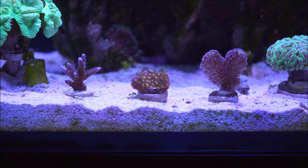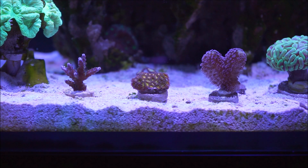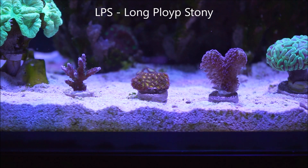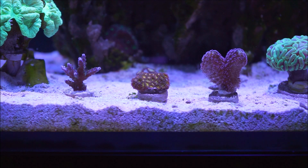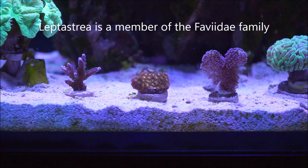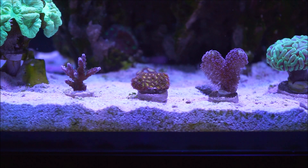Leptastrea is an LPS coral. For those of you that don't know what LPS stands for, it stands for Long Polyp Stony Corals. This type of coral is a member of what they call the Favitae family — and coming from the Favitaes, it's definitely an encrusting coral.